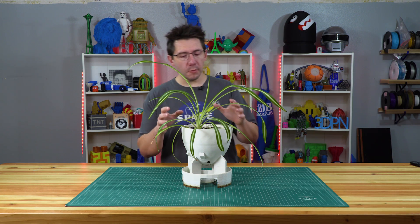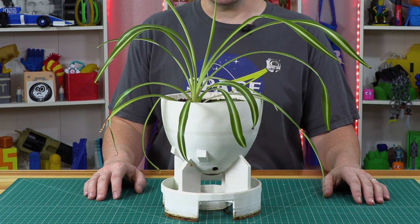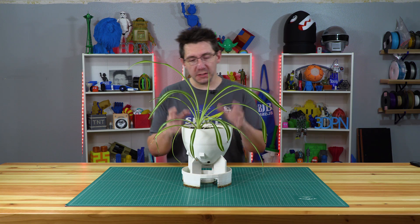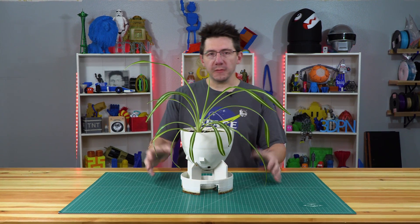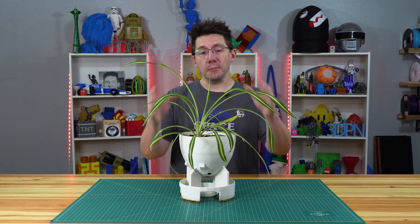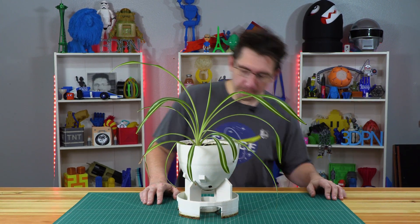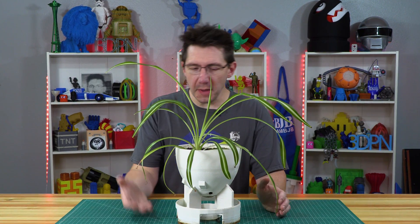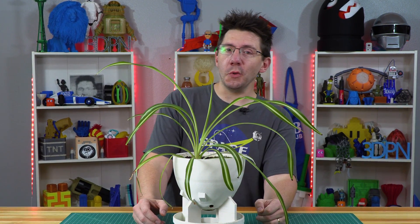Hey, it's Joel. You may remember this plant and this pot — we did this a long time ago. I remember this was designed by Angus of Makers Muse because he was able to pull a file from a video game, and then my daughter and I put the plant in the pot with some potting soil. Now though, it's working, but it's seen some age and I think there's a better solution. I'm going to show it to you right here on 3D Printing Nerd.